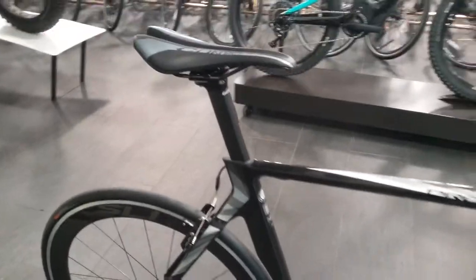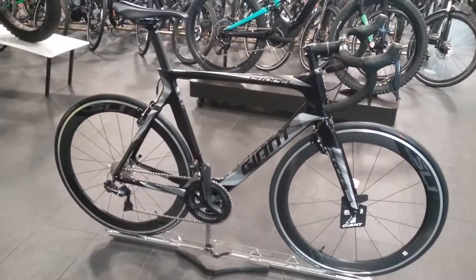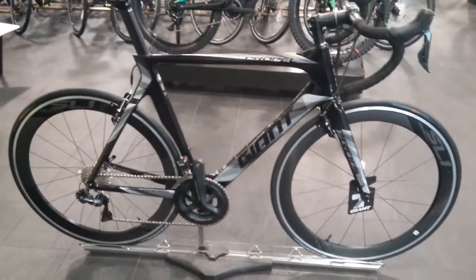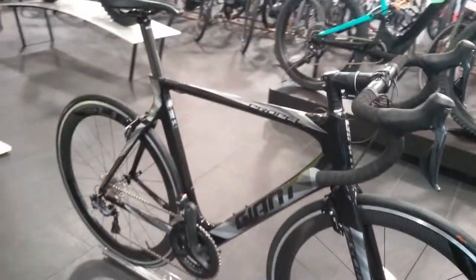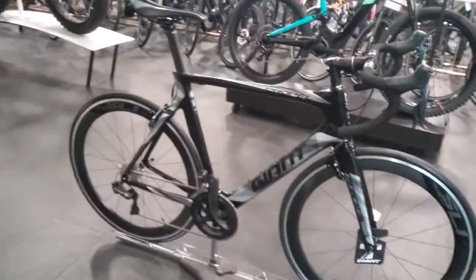This bike retails at £2,999.99. It's available on a 36-month interest-free credit agreement, with around a £300 deposit and around £75 per month — working out at roughly £17 a week. It's a perfect bike if you're looking to do some triathlons.